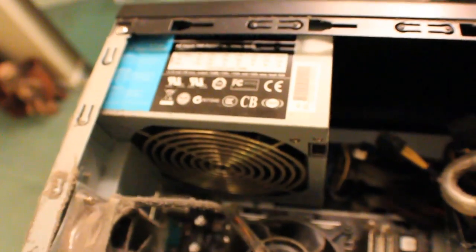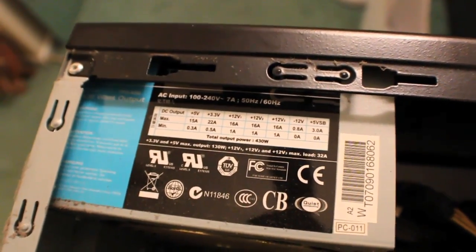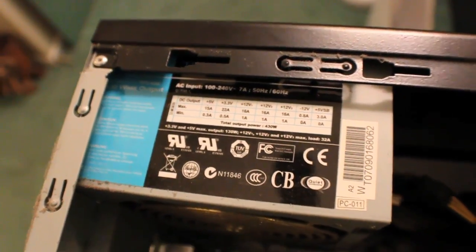The power supply is an Antec TruePower 430 watt, which is a pretty good quality unit. It's more than enough for this system — actually it's even good enough to power most basic mainstream systems today.